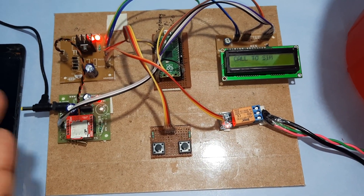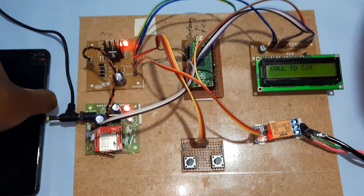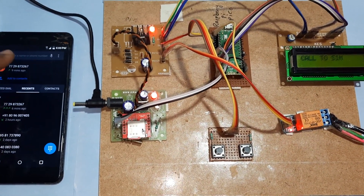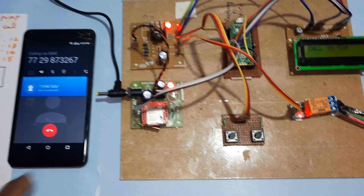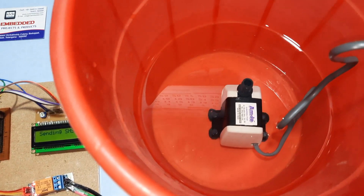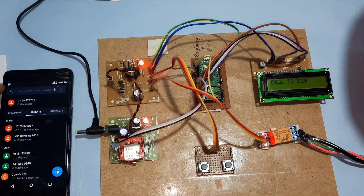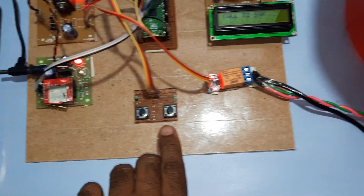You can switch on or off through a mobile phone call, or use the manual button. You can call the GSM modem to control it. Now I am calling the GSM modem. The call is received — the blue LED is on. I am also getting an SMS alert: pump on success.